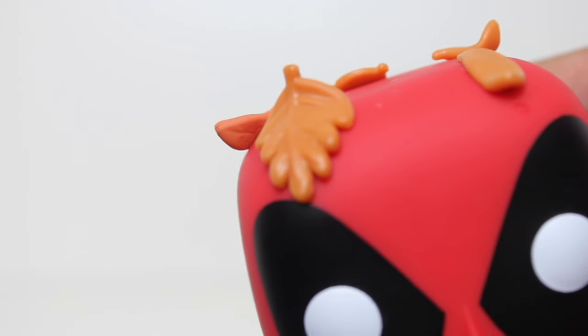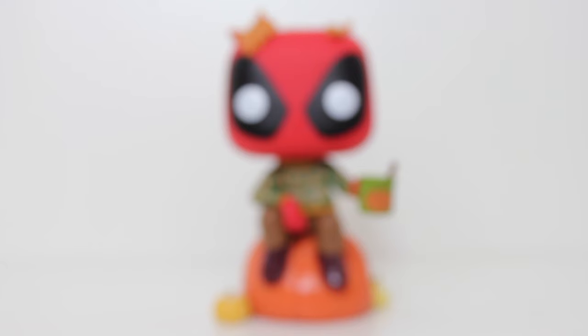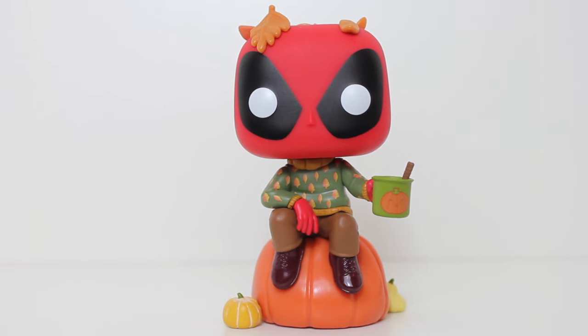The head is fun because it's got little fall leaves on it. The rest of the Deadpool pop head is cool because of the black, the white paint, and the red little nubbin on the back. But I like that they included these little leaves — the leaves really make it and sell the whole fall vibes of this.